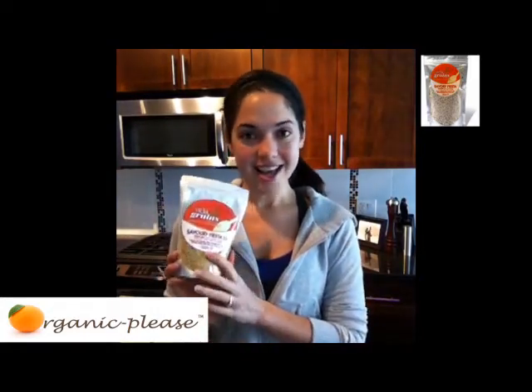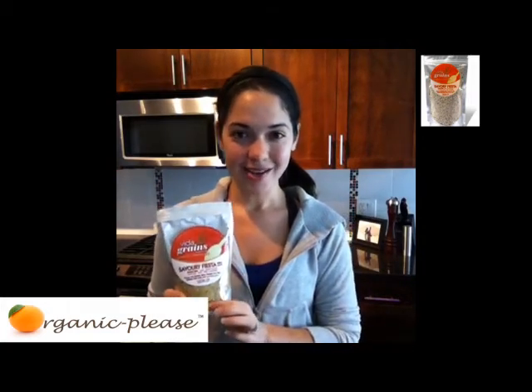Welcome back to Organic Please. My name is Vanessa and today in our product review I'm so excited to be telling you all about Vitagrains. This one in particular is their Savory Fiesta. It is a superfood supplement with all natural ingredients, mostly organic ingredients. It is gluten free and it is also raw.